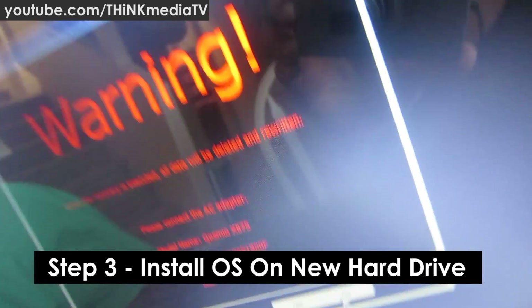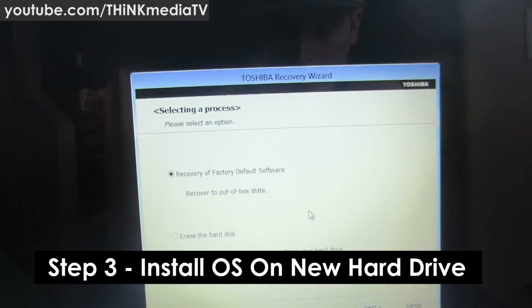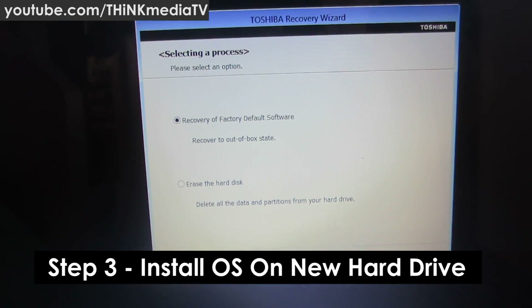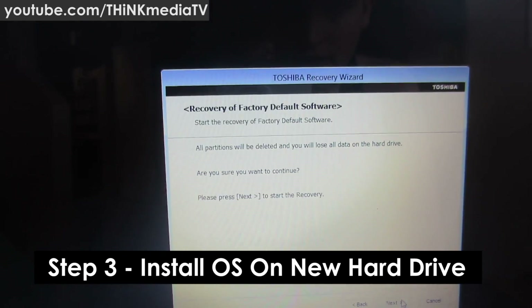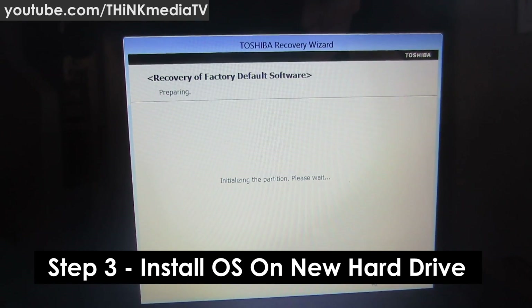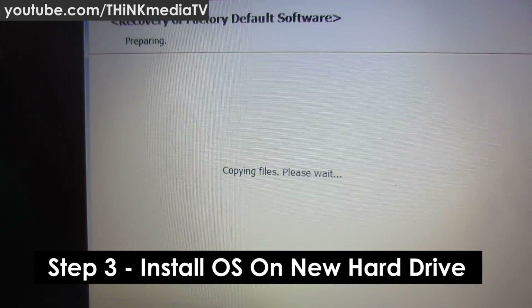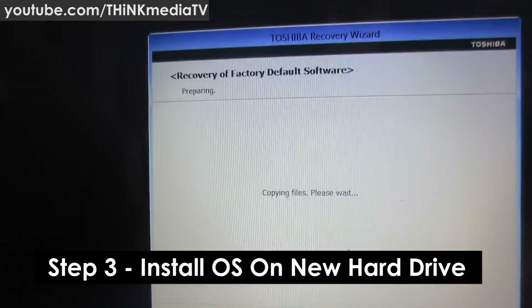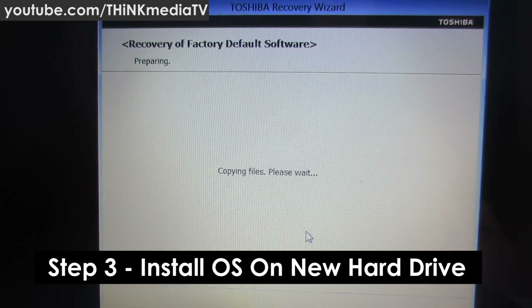Make sure to connect the AC adapter after installing the new components. In the Recovery Wizard, select recovery to factory default — out-of-the-box state — and click Next. A warning says all partitions will be deleted and you'll lose everything. It initializes the partition and begins going back to factory default software, copying files. Eventually it will ask for your second disc — pop it in, hit OK, and continue the file recovery back to factory settings.